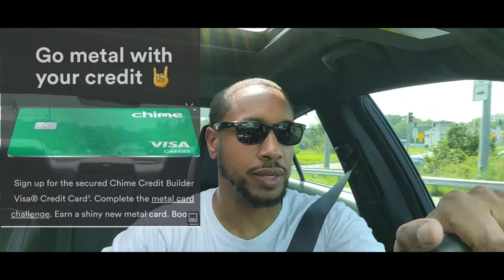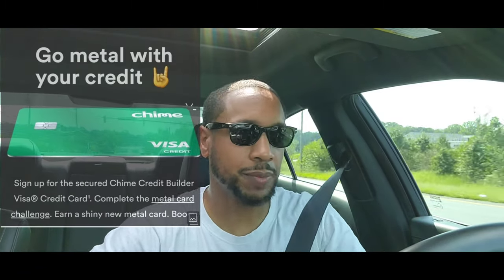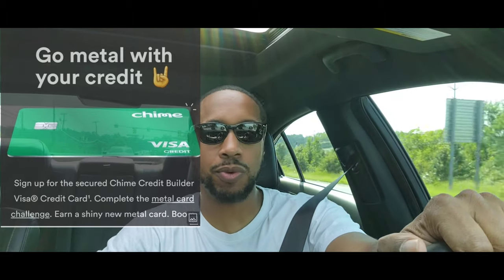I'm gonna leave a link in the description to sign up for the Chime card. I'm pushing the Chime card to help you improve your credit, especially if you're about to buy one of these cars — you want to have your credit right. They've got a special where they're gonna give you a hundred dollars just to sign up. Click the link in the description, read the details, and sign up for the Chime card.